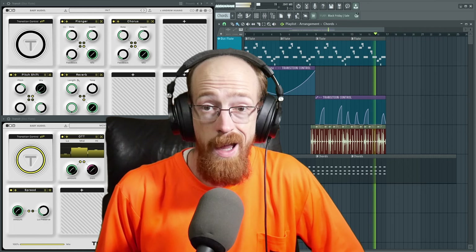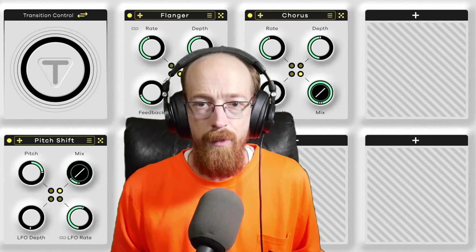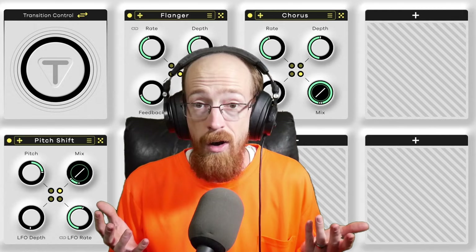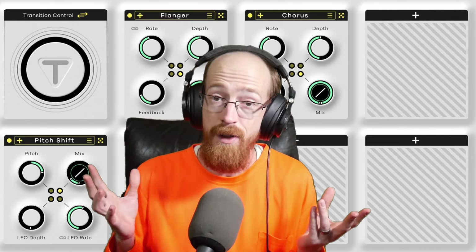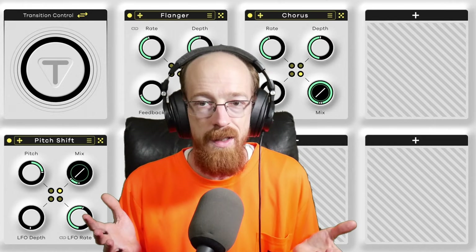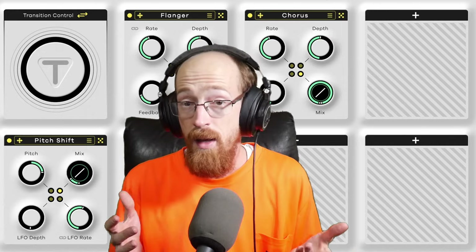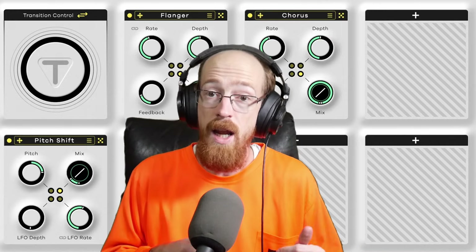If you can't change the notes, how do you keep a part interesting in a mix? This is the problem we face as producers, songwriters, and mixers. How long are you going to keep the same notes? How are you going to make them interesting, how are you going to play it, where are you going to put it in the mix? We're going to look at some solutions given that we can't change the notes — mostly from a mixing perspective, but it relates to basically every position along the chain.